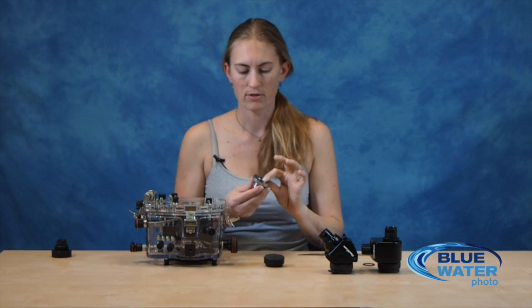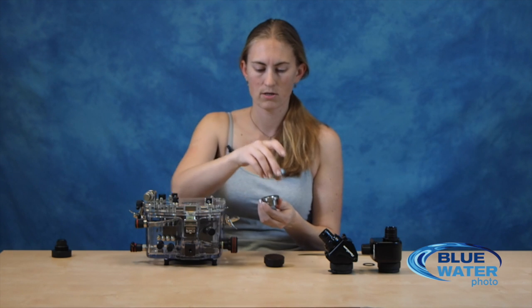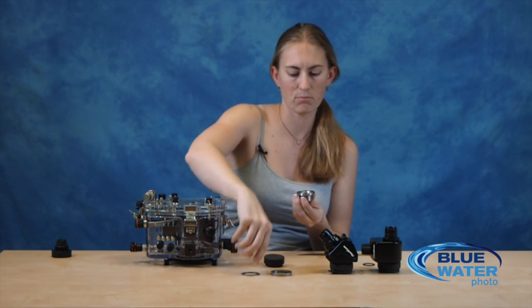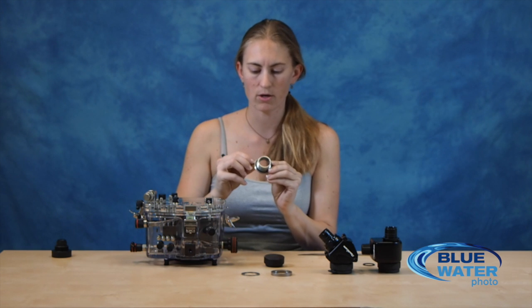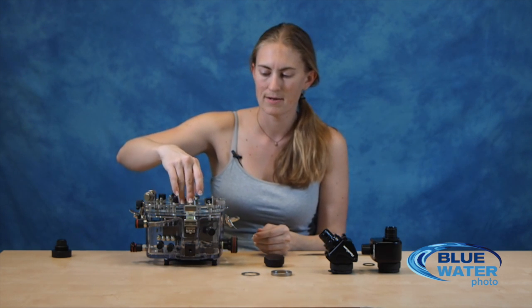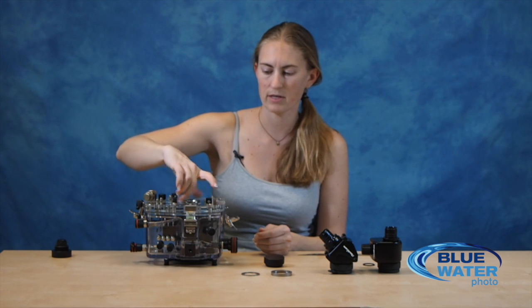Next we're going to install the viewfinder mounting ring. This ring comes assembled — it's got three parts. You'll unscrew the outer ring and then there's a little inner ring, which is what's going to keep your viewfinder in place, and then there's the actual mounting shaft. This piece has a large black o-ring on the back — that's your sealing o-ring for this piece. Make sure that it's lubricated and also clean and free of any debris. Then you're simply going to screw this into the housing.